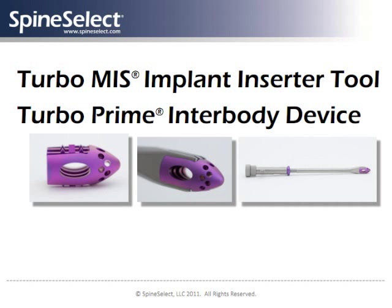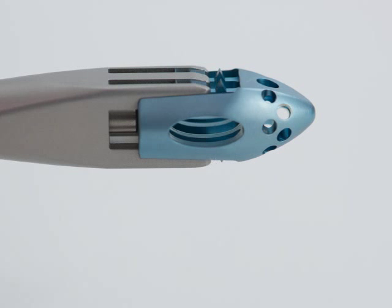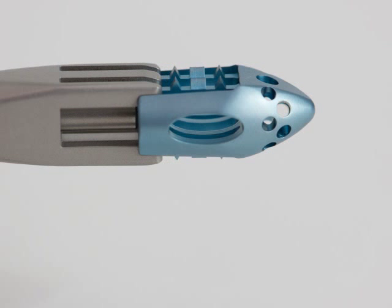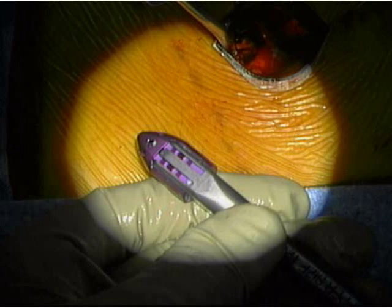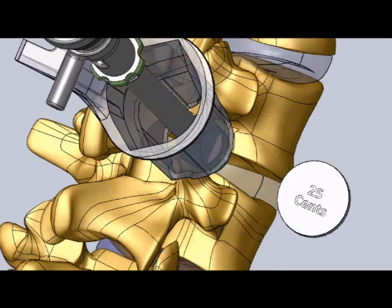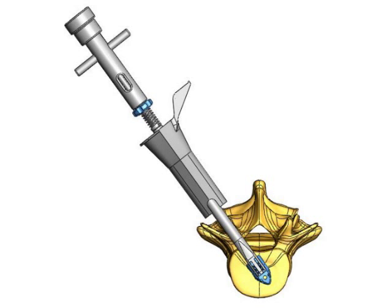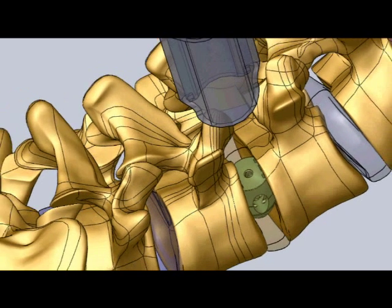The appropriate Spine Select TurboPrime-MIS inner-body implant is mounted on its inserter tool. The inner-body implant will be packed with autograft bone to promote fusion. This assembly is passed through the Marquis channel into the surgical site. The inserter covers the sharp fixation elements on the implant device so that it can be inserted safely without nerve root retraction. A prominent bullet nose self-distracts the vertebral bodies for easy insertion into the disc space. The unique shape and sharp fixation elements on the inner-body implant provide enhanced stability until a firm and permanent bone fusion develops.